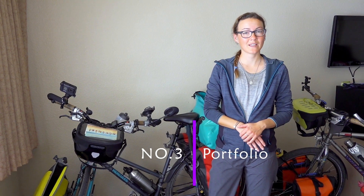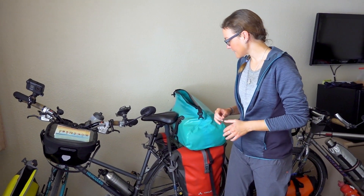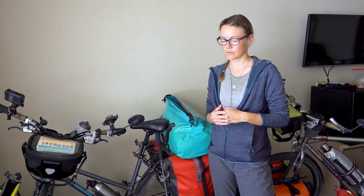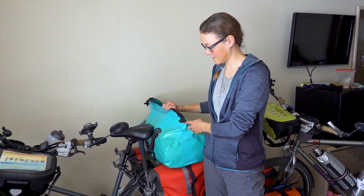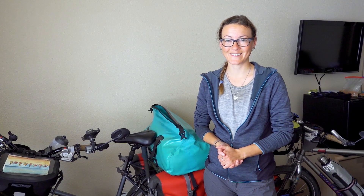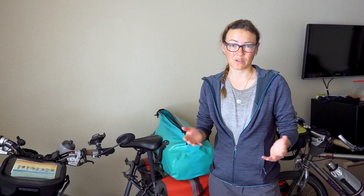Topic number three: the portfolio of both brands. We have found that Ortlieb has a larger assortment of bike panniers and bags, and also non-bike bags — like the 109-liter waterproof bag we are using to protect our guitar from the rain. They also have bikepacking stuff, which we didn't find a lot of on the Vaude website. One of the reasons we have the rack pack from Ortlieb is that the top case which Vaude has — similar to this one — is just not available. We looked for it in summer 2020 during Corona time, and it's still not available now. So in total, we would say Ortlieb has a bigger and better portfolio.